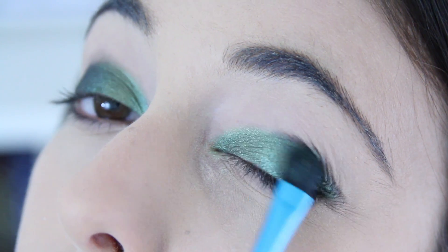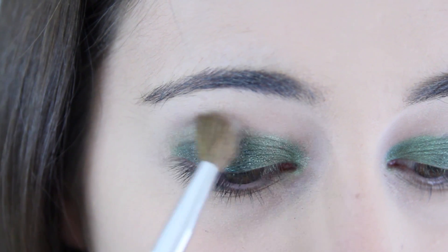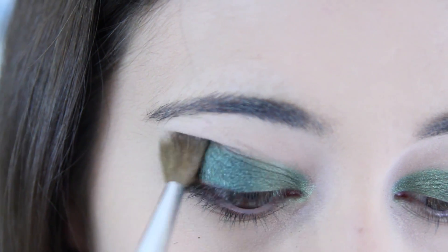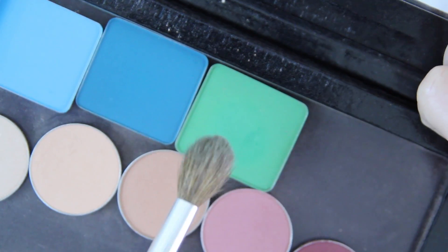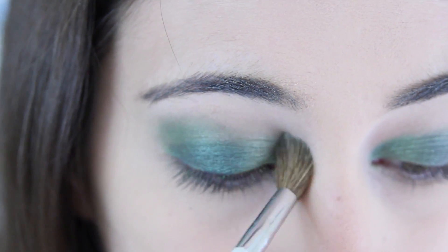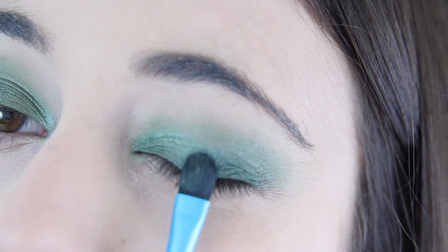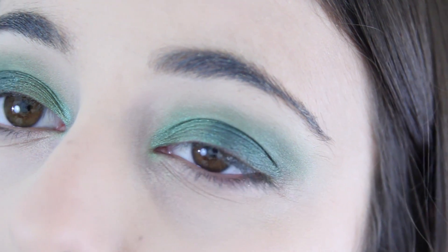For all these colours I'm using a stiff eyeshadow brush to really pack that colour on. I then took a fluffy eyeshadow brush and blended those colours out, and then took my matte green eyeshadow from Inglot in the colour 384 to further blend out my crease. I then went back in with Loaded to bring back some of that green colour that had been lost while blending.